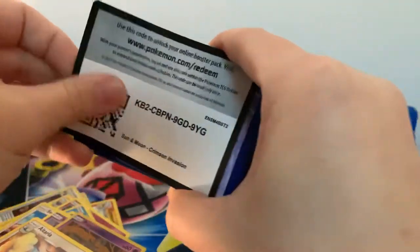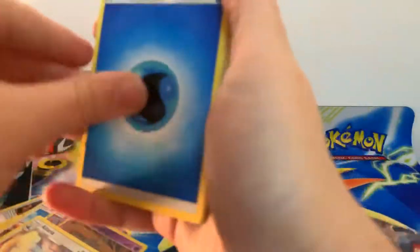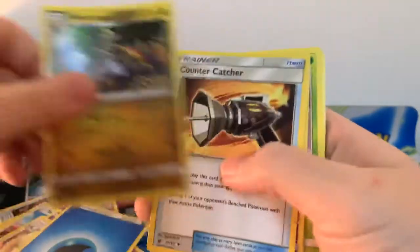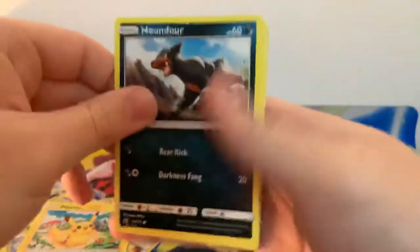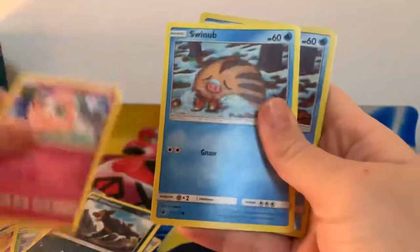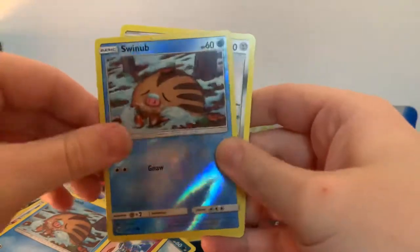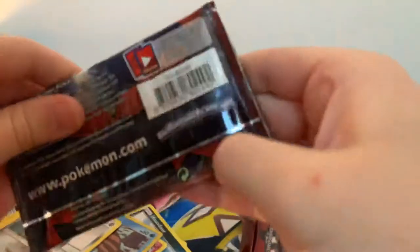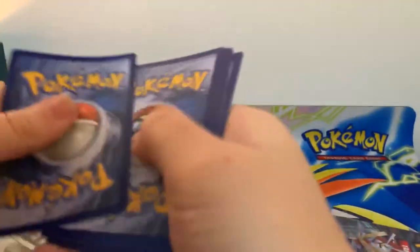Let me know guys down in the comments section below what your favourite Sun and Moon set is. The only other Elite Trainer Box that I believe I am missing is the base set Sun and Moon. I haven't really collected much of the X and Y in all honesty. For some reason these cards are really slippery and sticking together, so I do apologise. Reverse Holographic Swinub. And Registeel, regular rare. So we're halfway through — this pack marks our halfway point, and we have pulled nothing more than a regular rare.